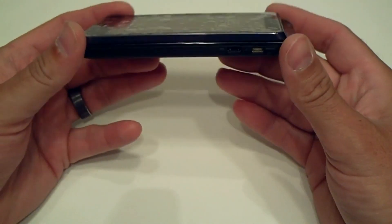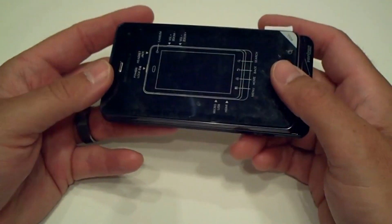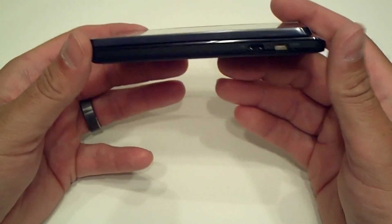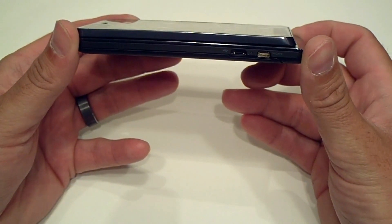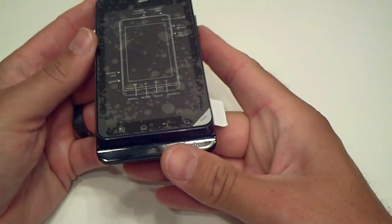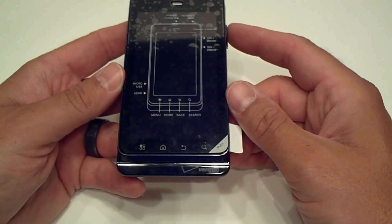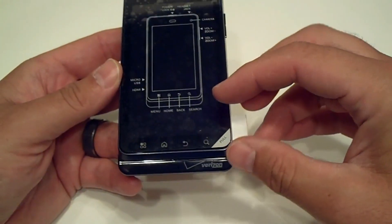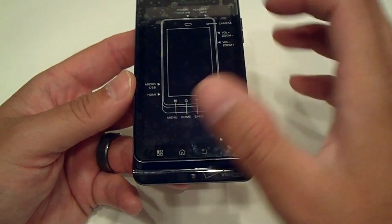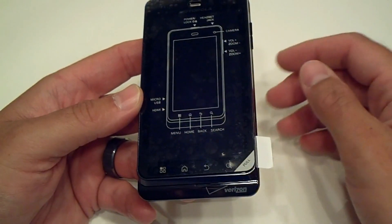The first thing I can tell right away from this device is it is a very heavy and solid-feeling device. This particular device weighs 5.9 ounces. The actual thickness is 0.5 inches, the width is 2.5 inches, and the length is 4.9 inches. It's got a pretty cool cover on the front that tells you about the capacitive buttons on the bottom — menu, home, back, and search — and gives you a brief introduction to the layout of the device.